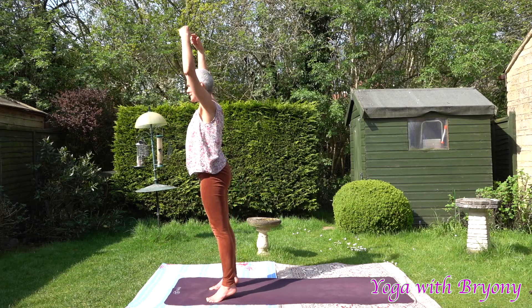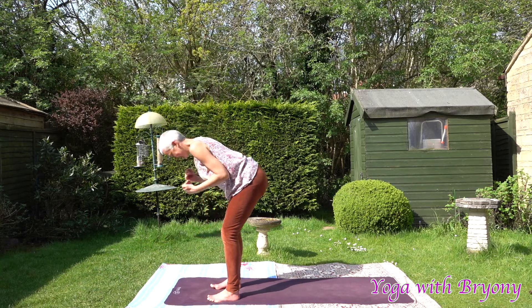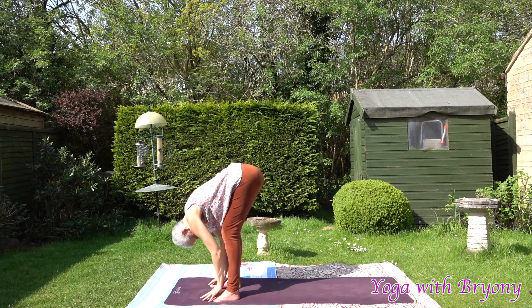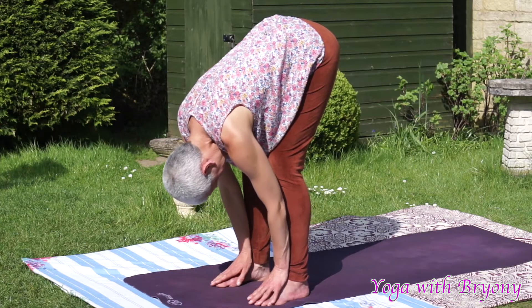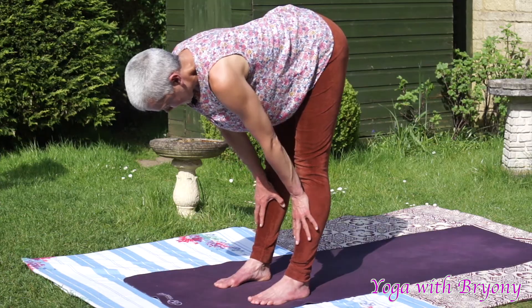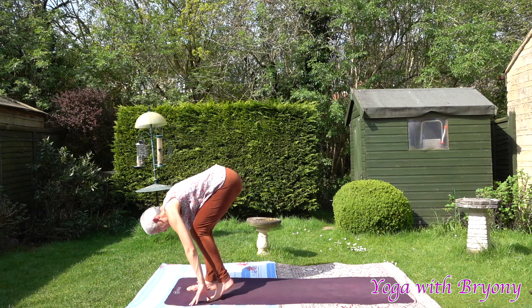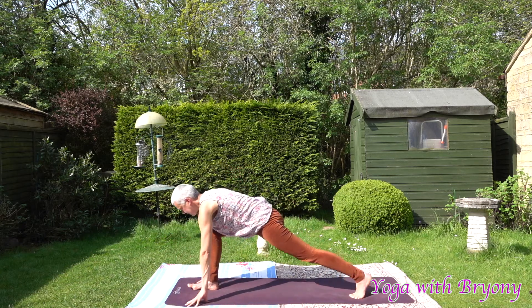Feel the engagement with your pelvic floor, draw navel to spine. Exhaling, slowly fold down — forward fold. This time bring the palms towards the shins, find your flat back position, draw the shoulders away from the ears, tuck the chin in slightly, find length from the crown of the head to the tip of the tail. Inhale in, exhale, soften and fold. This time we're going to inhale in, send the left toes back, coming into low lunge — front knee over front ankle.